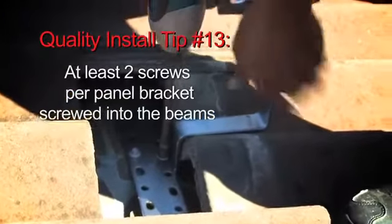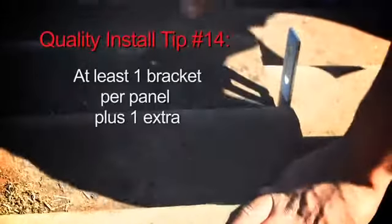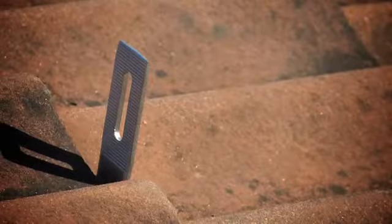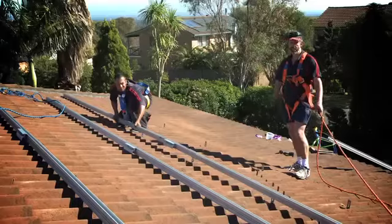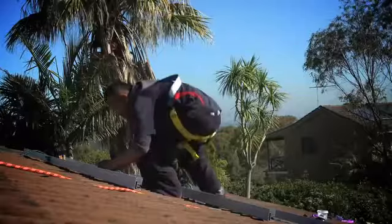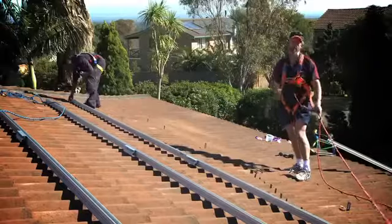We put a minimum of two screws in each bracket, and one bracket per panel plus one extra. So if we've got eight panels in a row, we'll have nine brackets in there. There's no issues with them flying off the roof or anything like that, and there's no problems with water leaking through into the roof. The brackets stick out from underneath the tiles and the water runs straight past them.